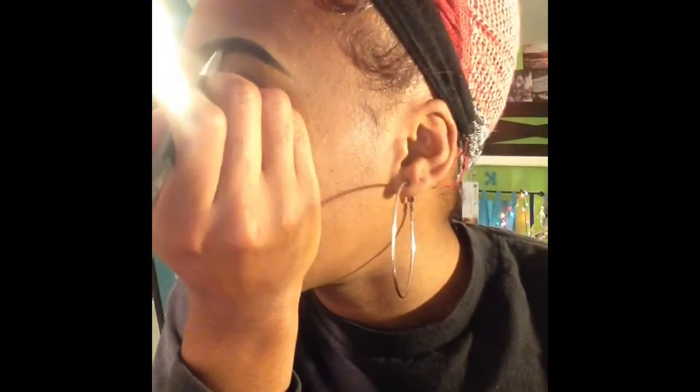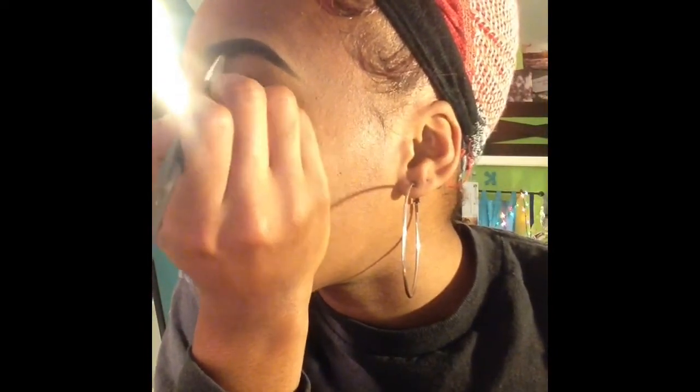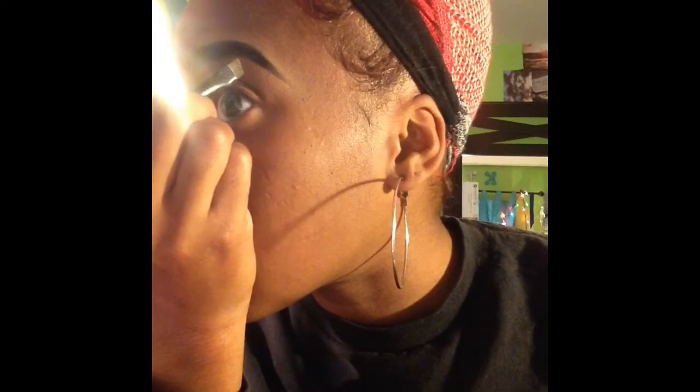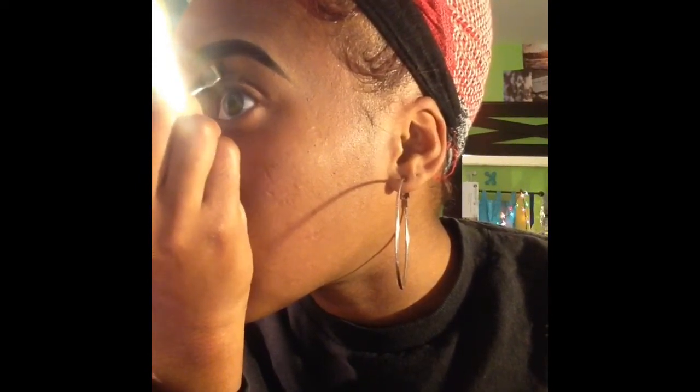Why did it look like that? Oh no. So if you don't like how your arch is or something's wrong, you can easily fix it — just go back in with the concealer.